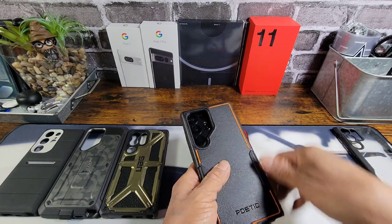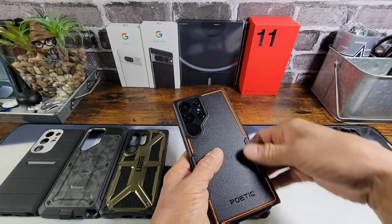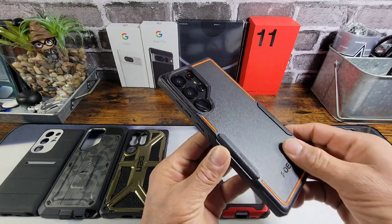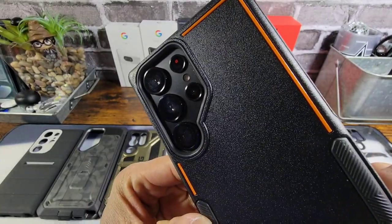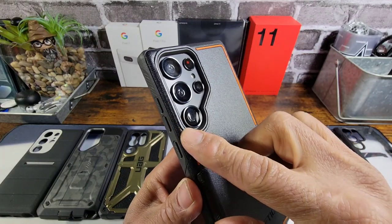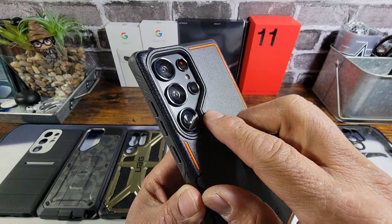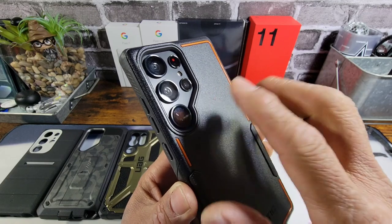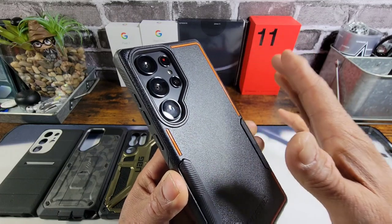Now the Poetic Neon case — this is actually a dual layer case as well. You can see that we have a lot of space. The cutout on this specific case is going to be dimensionally the same on all of the other Poetic cases, whether they're minimalistic or dual layer cases.